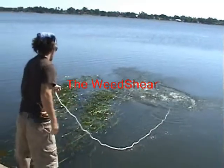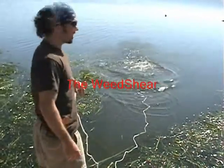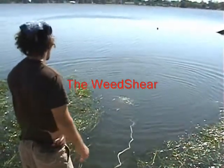You give it a toss, let it sink — maybe three or four seconds is more than adequate — and then once it gets to the bottom you just jig it in. This right here is only six tosses, and you can see the amazing amount of hydrilla floating to the surface. You can see why the Weed Shear is really our most effective and most favorited tool.